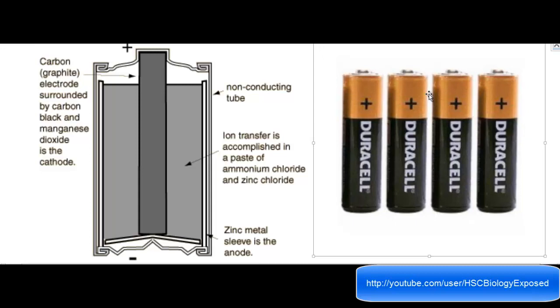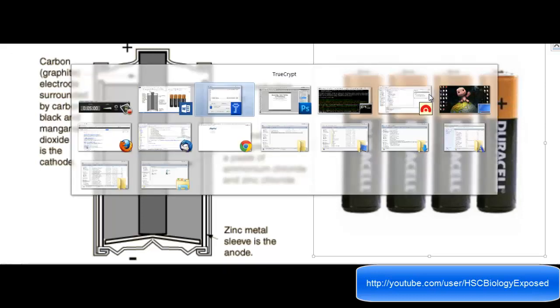As you guys know, Duracell makes these types of batteries — you see them every day. They're just normal AA batteries from Duracell. They're alkaline cells.